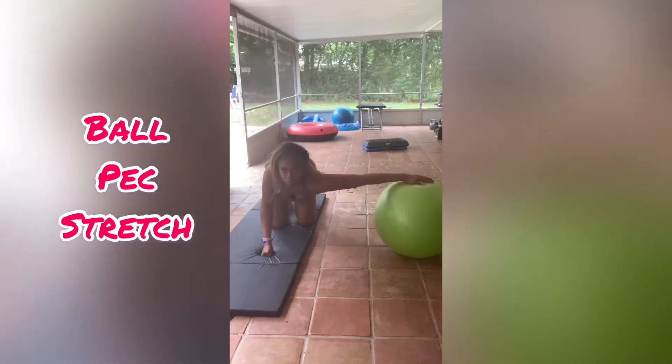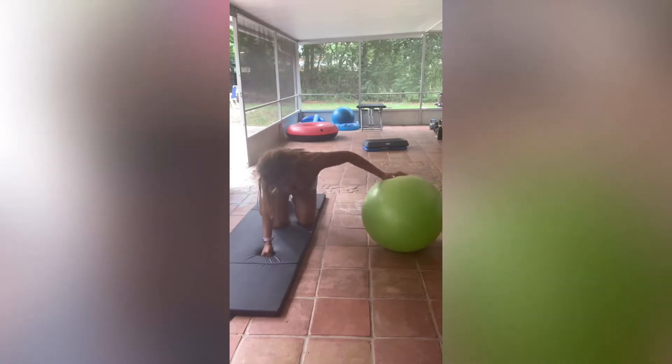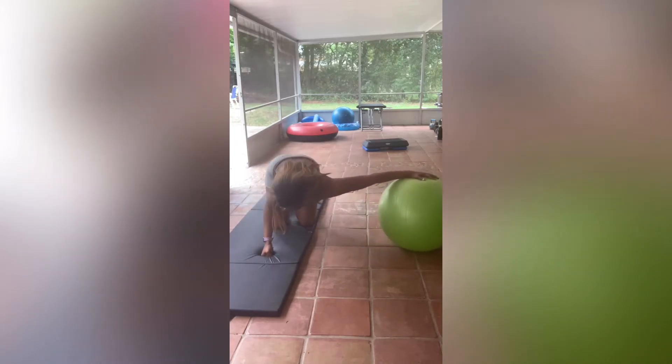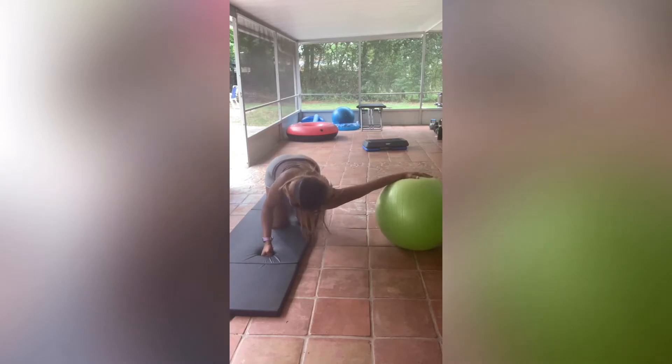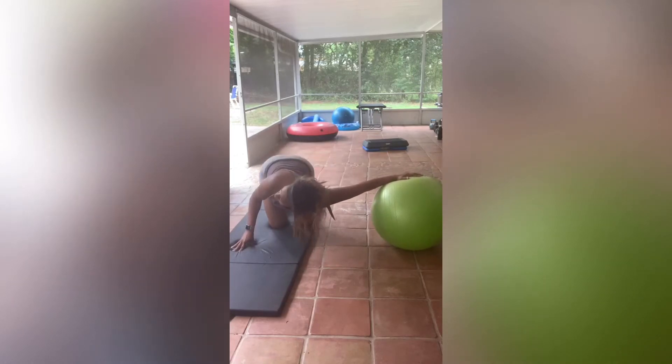Alright boys and girls, this is the ball pec stretch. I'm pretty sure I just made this up, maybe someone else did too. You're going to roll the ball outward so that you are stretching your pec muscle, which is right in between your armpit and your chest or your breast. Me and my friends like to call it a chesticle, but that's a different story.